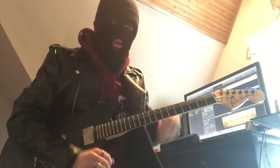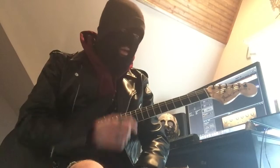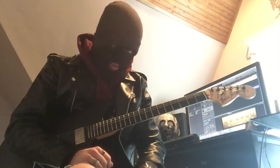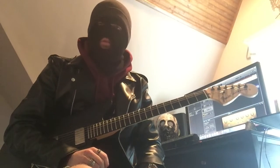Hey everybody, Blackacre here. I hope everyone is doing well and staying warm if you're on the East Coast — it's quite a cold Memorial Day weekend over here. But I hope you're enjoying your long weekend if you have one. We're going to tackle Purity today. Figured I'd spend this nice gloomy Sunday with some incense and a Slipknot lesson for you all.